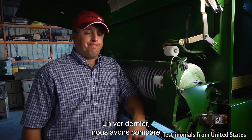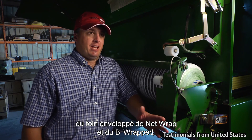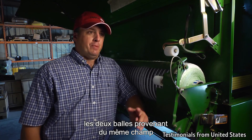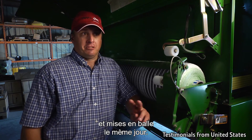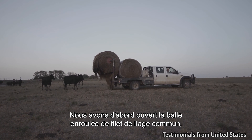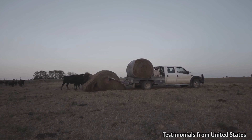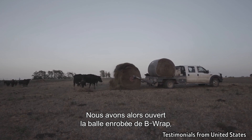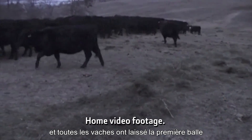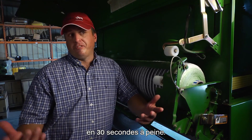Last winter, we did a side-by-side test — net wrapped hay and B-Wrap hay. Both bales came from the same field; they were actually baled the same day. We unrolled the net wrap bale first, just the regular net wrap. Cows went to it. We came back up and unrolled the B-Wrap bale second. And every cow that was in the net wrap bale went to the B-Wrap bale in a matter of about 30 seconds.